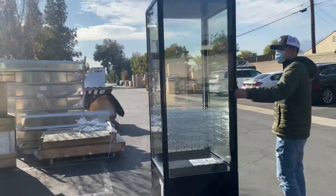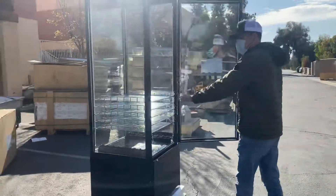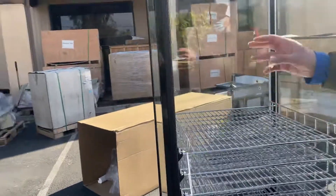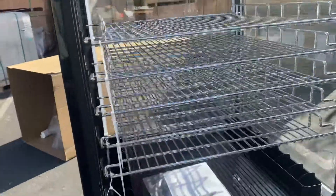Now I'm going to open this unit up and show you the inside. You will be provided with the shelves that are inside — you have a total of five adjustable shelves, so you can adjust them to whatever level you want. You will also be provided with an instruction manual booklet.